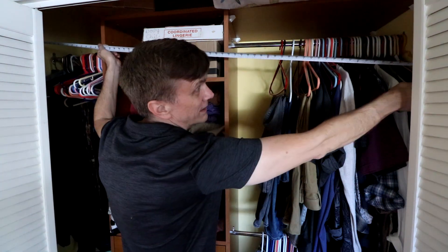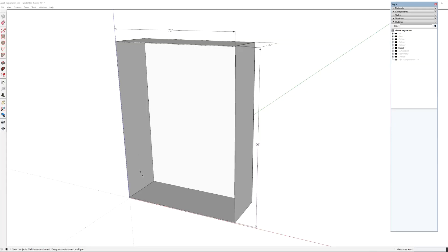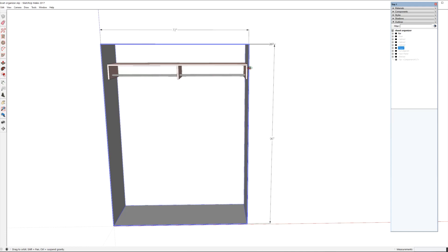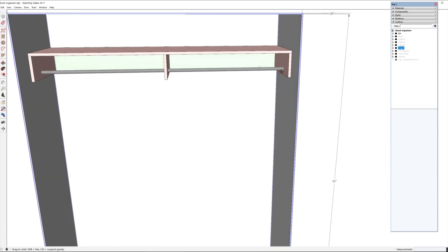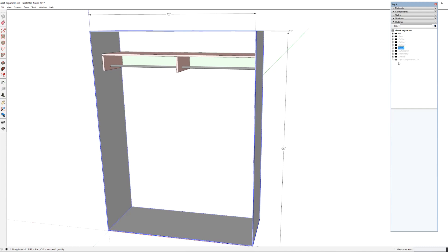This is a really small closet — only six feet wide, it's a small house. In SketchUp I laid out the dimensions: 72 inches wide by 26 inches deep and 96 inches tall. I started with the hanging bar up on top, attached to the walls with a back panel, supported in the center, and there's a shelf on top as well.